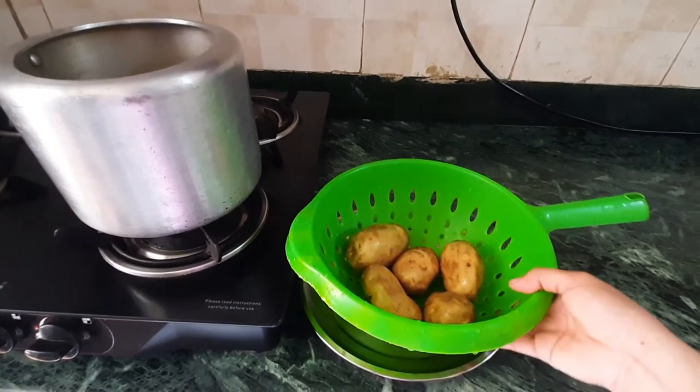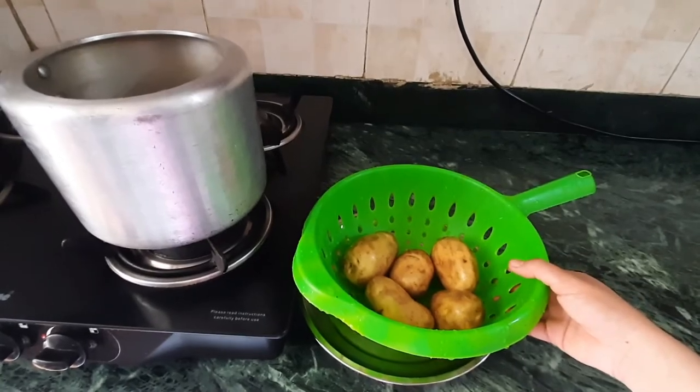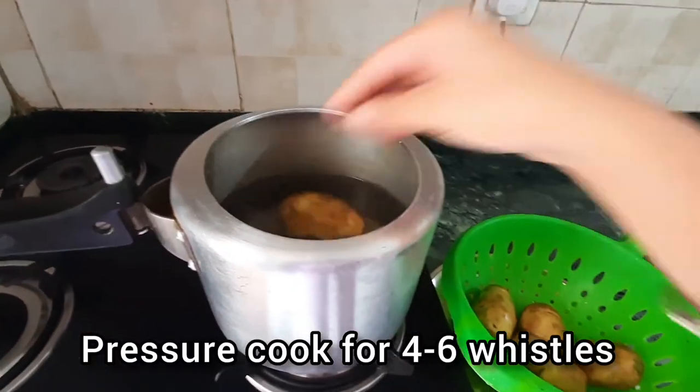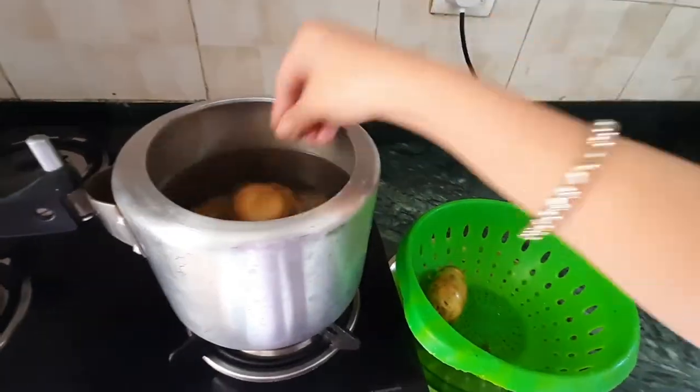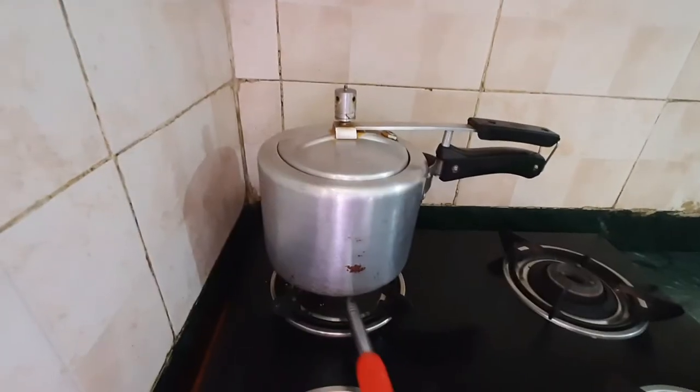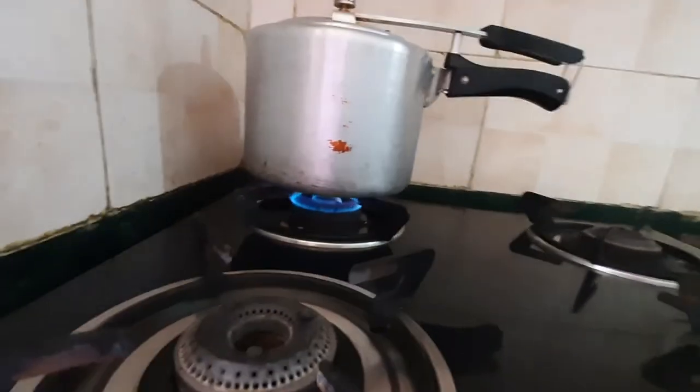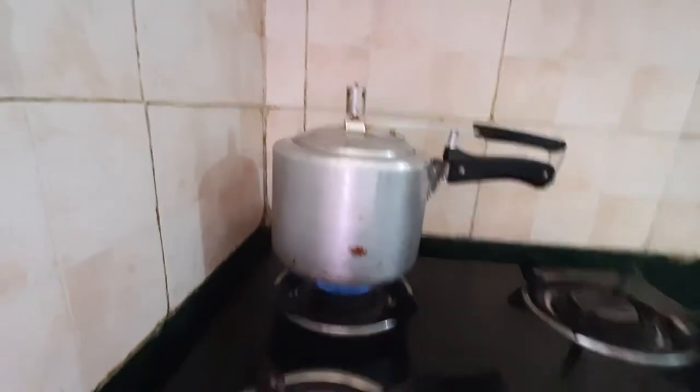Here I have potatoes which I have already washed. We're gonna cook them in a pressure cooker for about 4 to 6 whistles. Turn your flame to high heat. If you do not have a pressure cooker, you can simply use a pan to boil your potatoes.